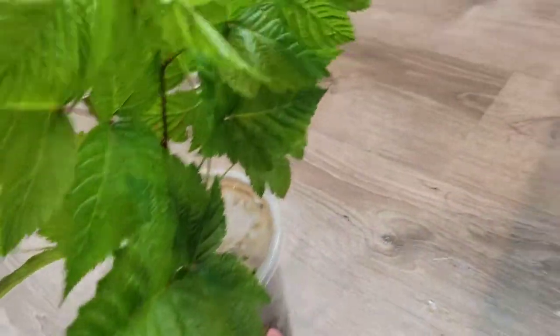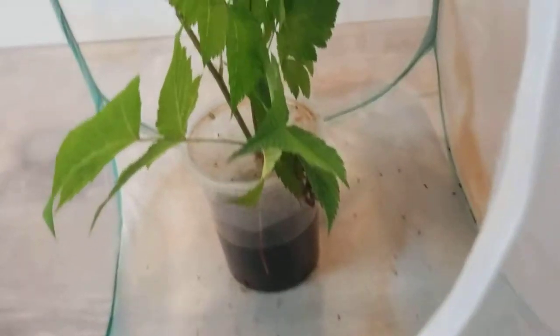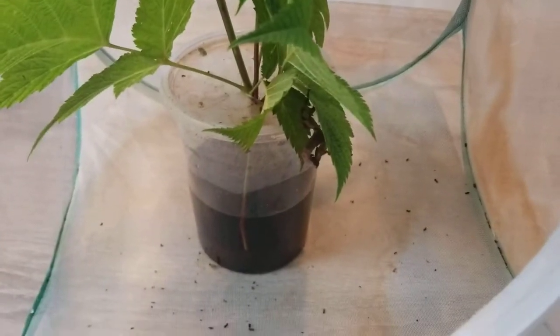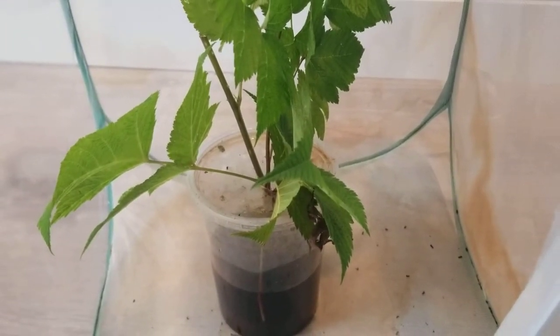Once you're done cleaning up all the poop, or at least as much as you can, put in your new clean leaves and your stick bug into your cage. You also want to put in any other decorations that you might have. I hope you enjoyed this video and thanks for watching. See you next video.